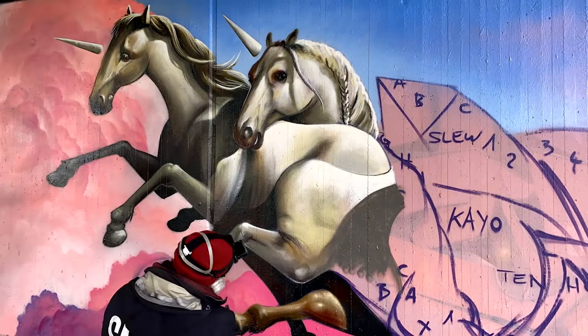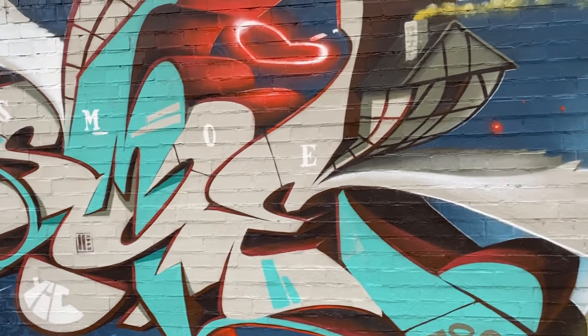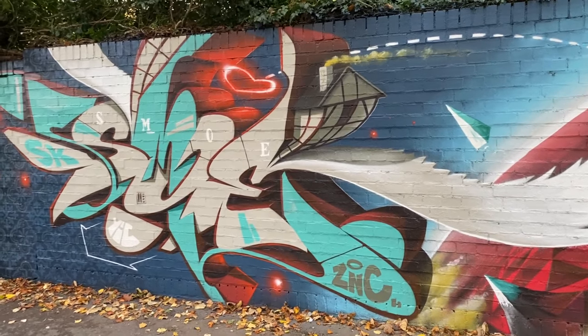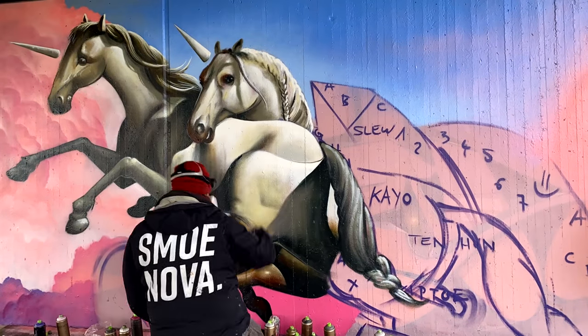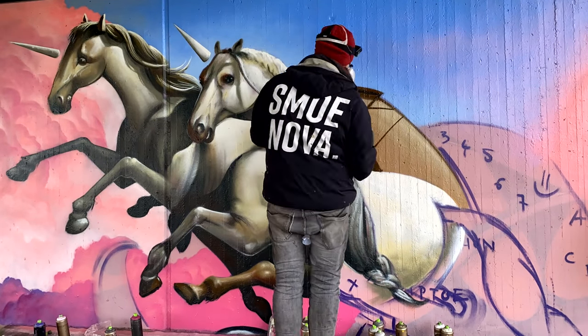Besides unicorns, you can find half-timbered houses in my artworks from time to time, and I decided I want to paint such a house above the two unicorns as well.